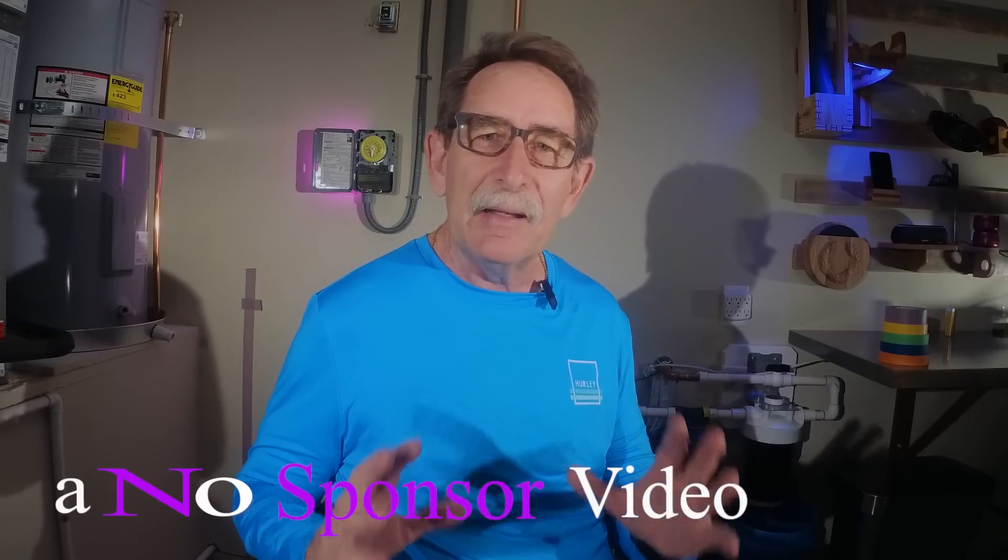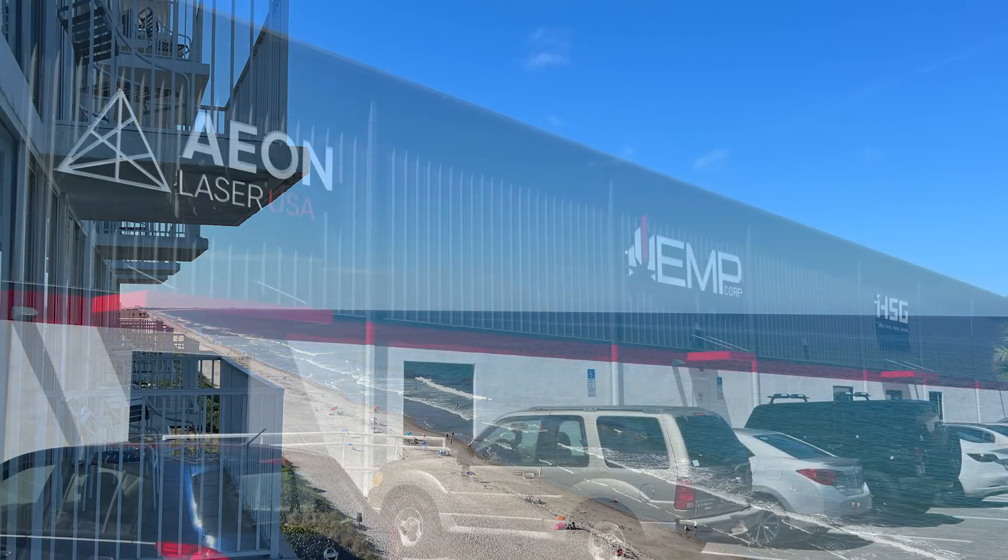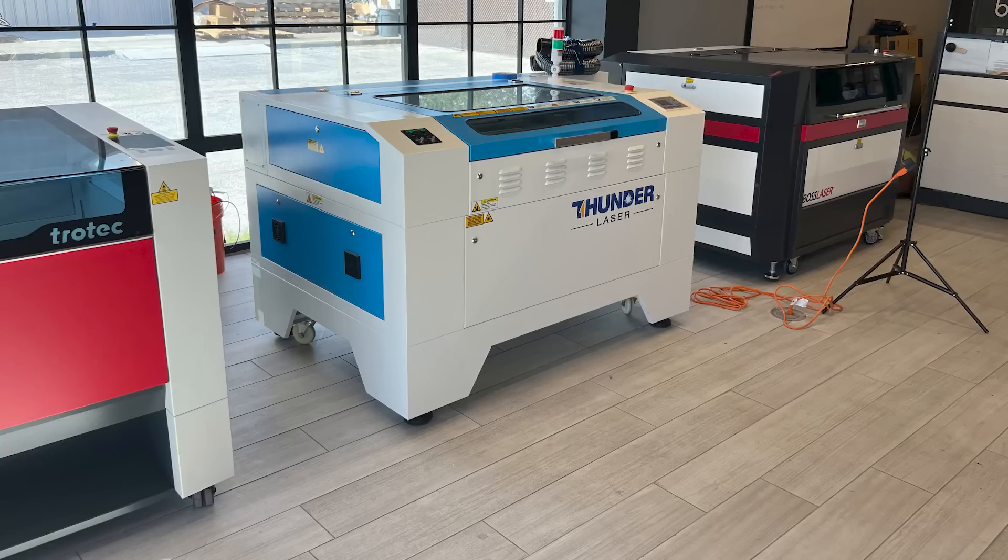Hello everyone, I'm George Kenner. This is the second in a multi-part video about buying a class 1 CO2 laser. Before I go further, I want you all to know I am not sponsored. No one has paid for any portion of this. I went to a company in Florida — we'll go into more detail in a minute — that had multiple CO2 lasers to be reviewed in the same location. I paid for that entire trip. There was no expense covered by the manufacturer of any machine I reviewed or the company I visited.